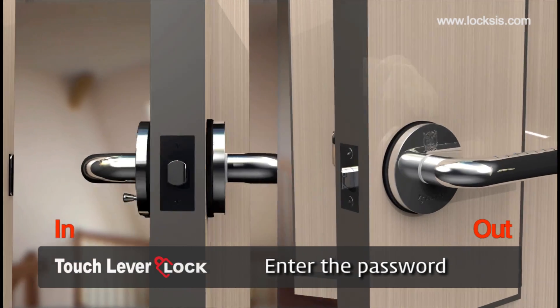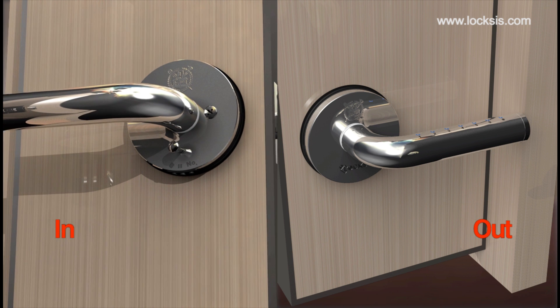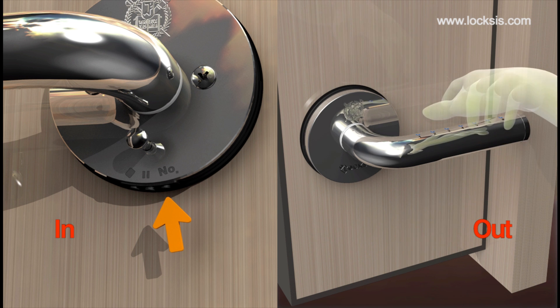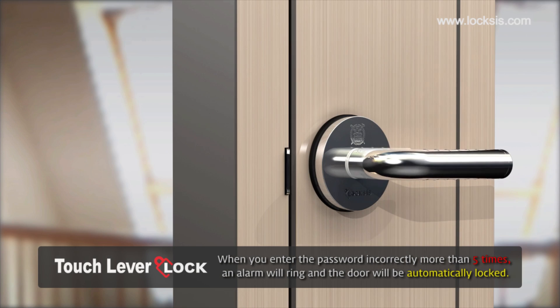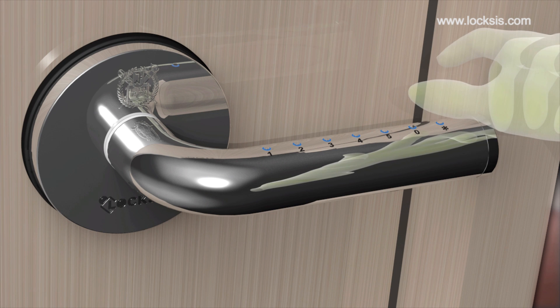To use this product, you need a user password and a grandmaster password. When you set or change the password, use the password registration button below the inner lever. An imaginary numbers recognition function will allow more security. When you enter the password incorrectly more than five times, an alarm will ring and the door will be automatically locked. In automatically locked mode, the lock will not recognize any keys for three minutes.